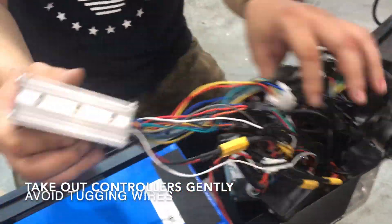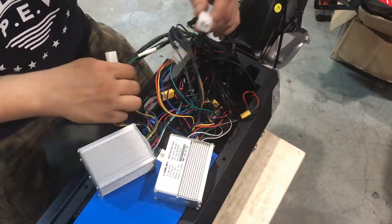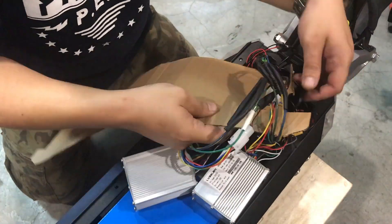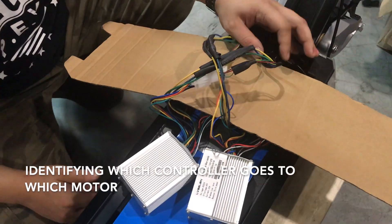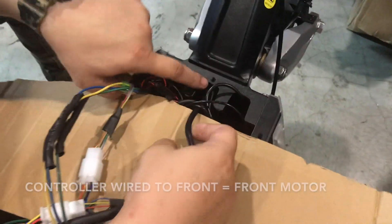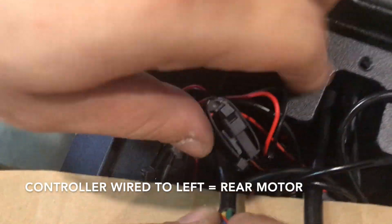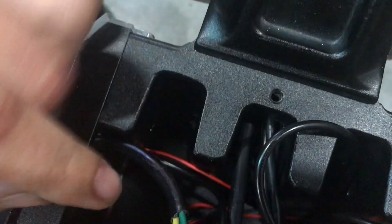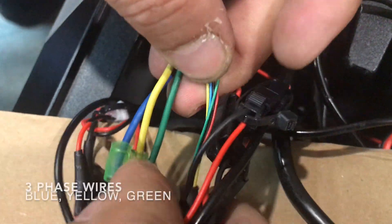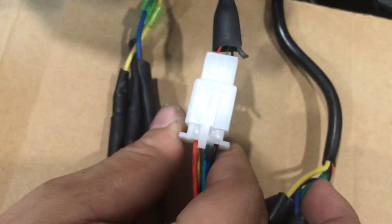Don't use too much force — you might break any cables off. Basically, two controllers and two motor wires. How to identify which one is the front motor? The wire has to go to the front. The rear motor wire will go to the left. This is the rear motor cable. Further up, you will see the three-phase wires: green, yellow, blue — and then the five-core sensor wires, usually paired with this connector.